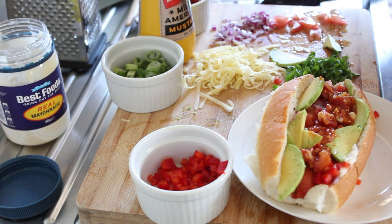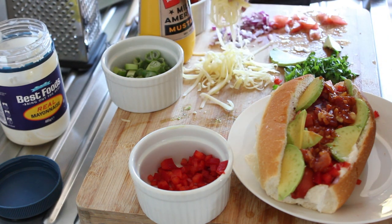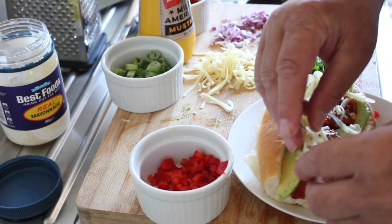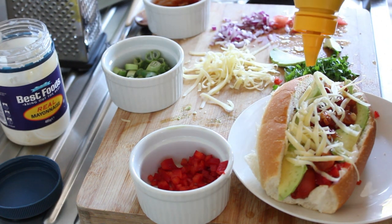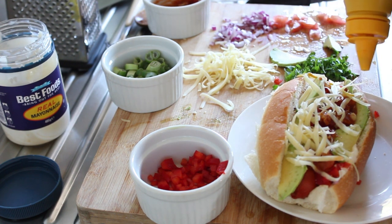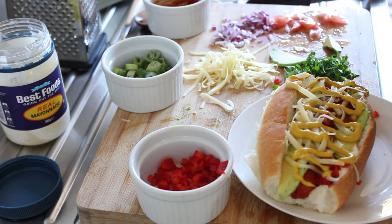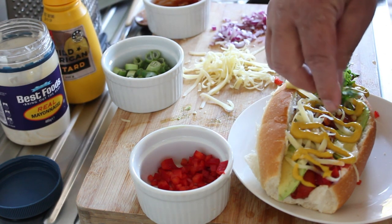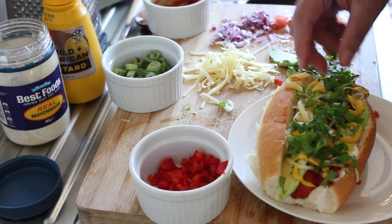I'm going to start drooling soon. We're going to put only a little bit of cheese here — I don't want to overpower this in any way. Then we're going to put our American mustard on the top, a little bit of Italian parsley to garnish, and there we have it.